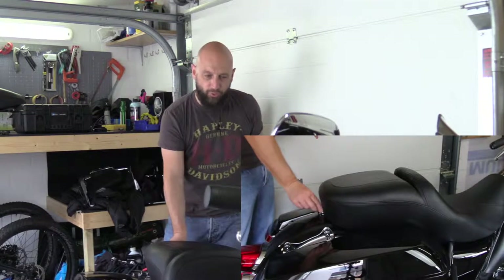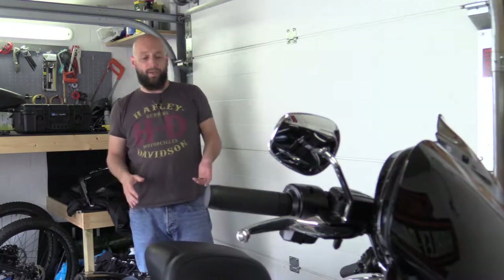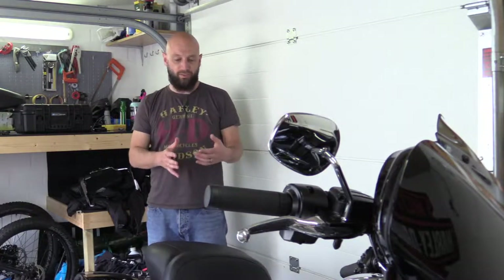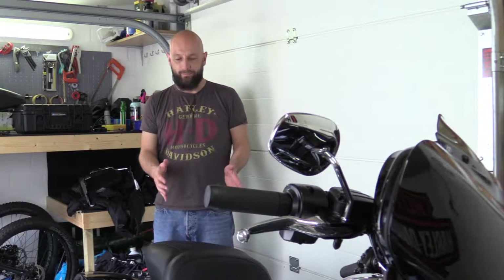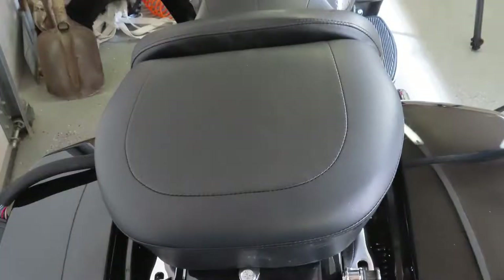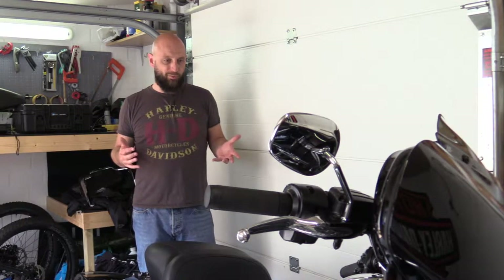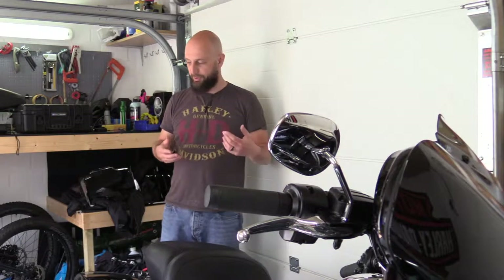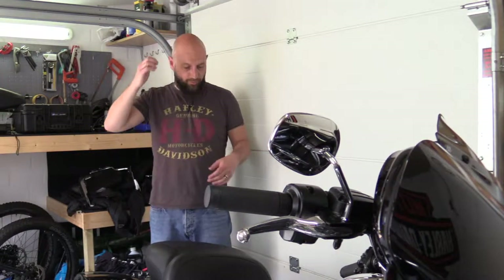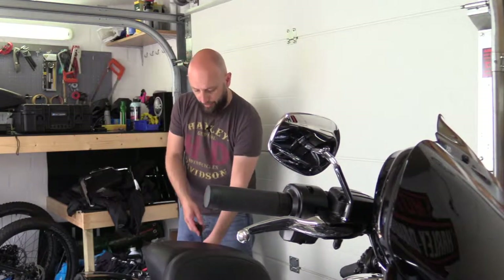People ask me why I chose the Street Glide saddle instead of just leaving the Ultra saddle on. I know the Ultra saddle sits badly, especially for the passenger, but I also just don't like the look of it. I'll put a picture in here so you can see — it just looks like a big hump and I really did not like it. So that's the reason we swap it every time.